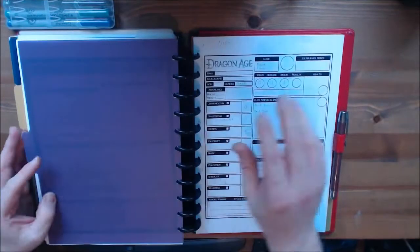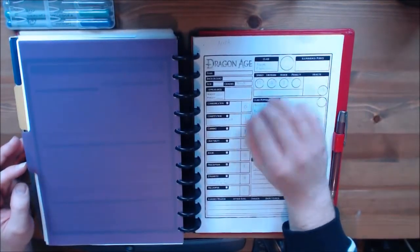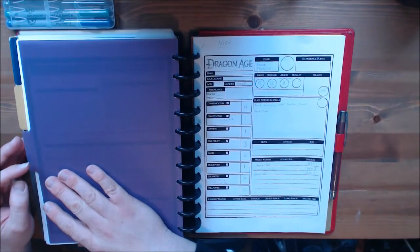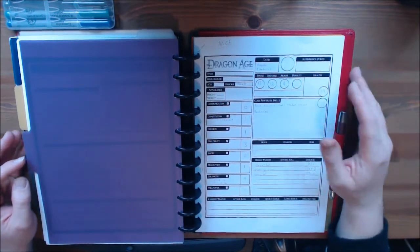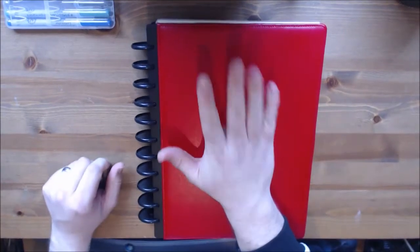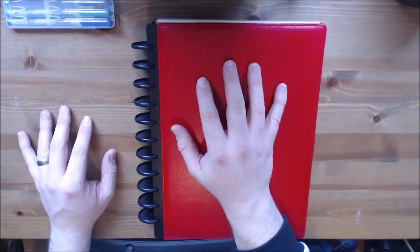The next tab is the paper character sheets, so when we're leveling up the guys can write them down on the sheets, and then when they give them back I'll transfer them over to the laminated ones at the front. And of course a pen. So that's what's in my Dragon Age RPG book — it's a really simple system and it works really well. I'm currently setting one up for Doctor Who in a nice blue colour. If you have any comments please let us know — you can contact me through mike at drunkengoblin.co.uk, or leave a comment below. If you want to subscribe that would be awesome. Thanks ever so much for listening and catch you next time.